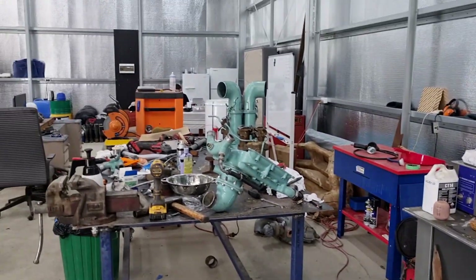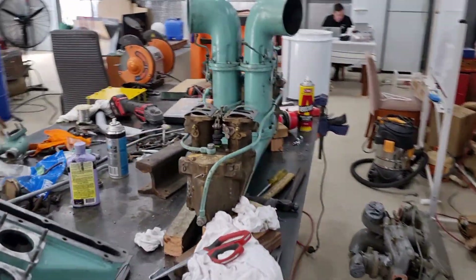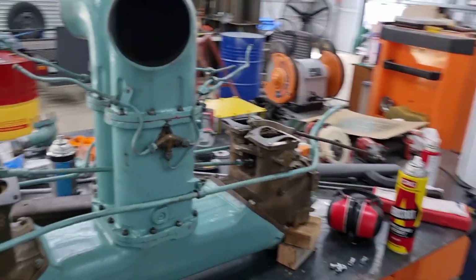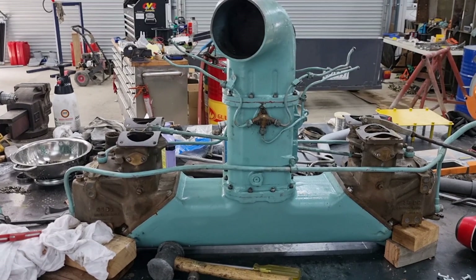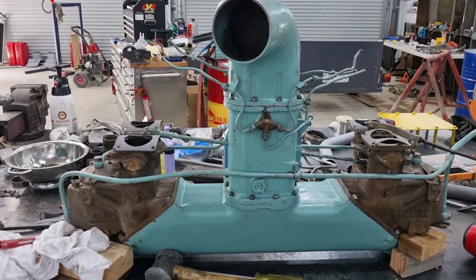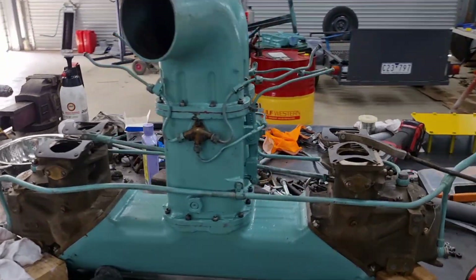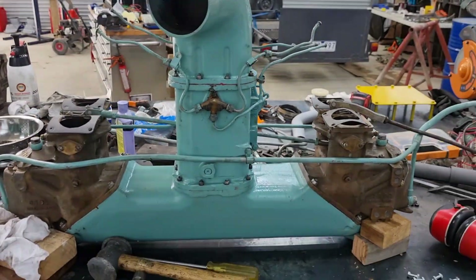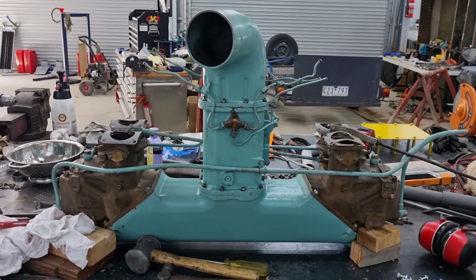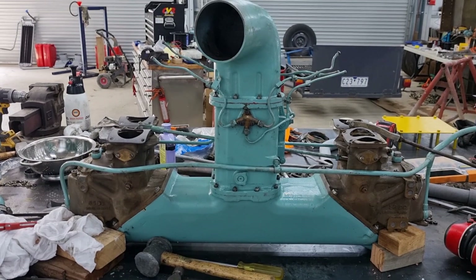So there you have it. If you liked this, be sure to like and subscribe. Leave a friendly comment down below if you so desire. If you like these sort of one-off, just me ranting and talking about a system in a freehand sort of way, by all means let me know. If not, I can do more of the sit-behind-a-computer and clickety-clack it out.